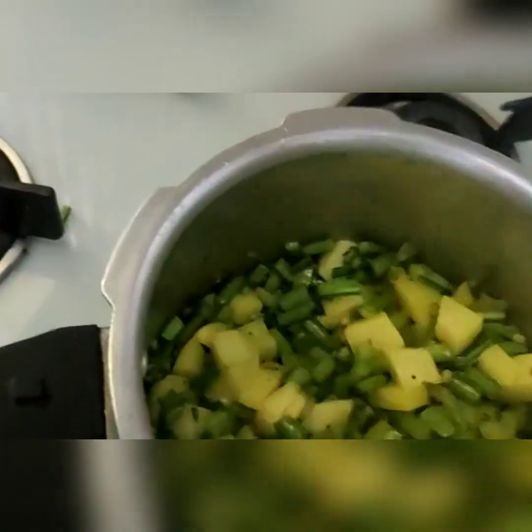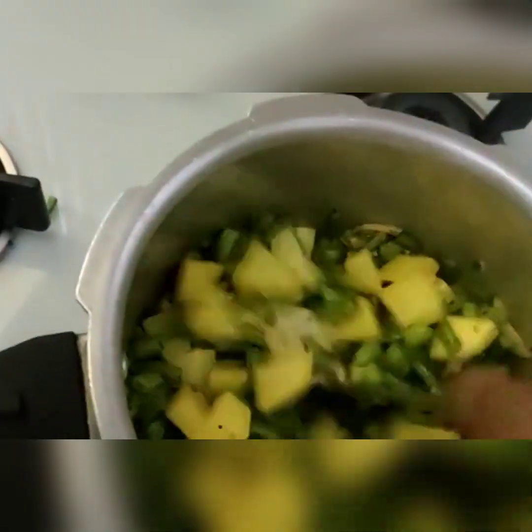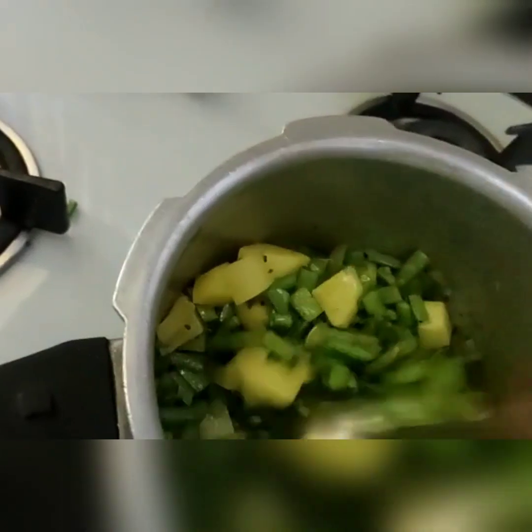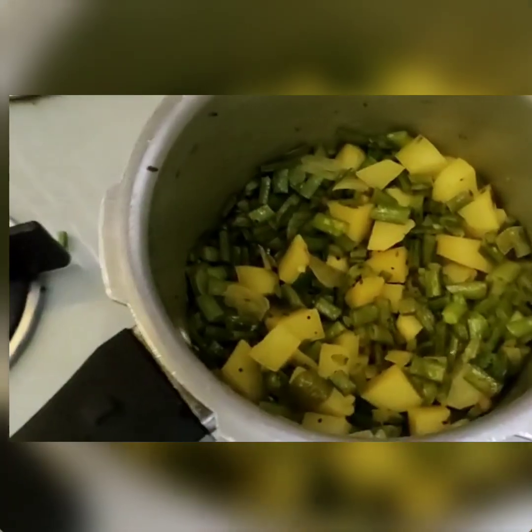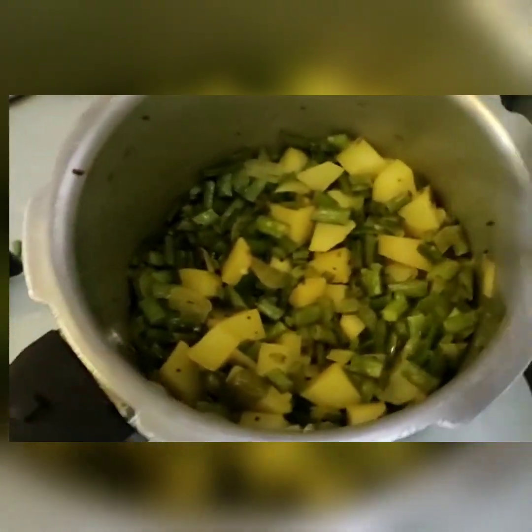The raw flavour of the cluster beans should be removed — the raw flavour is not pleasing to children. So allow it to cook for about 5 minutes. As the vegetables are getting cooked, I am adding the masala we have prepared.